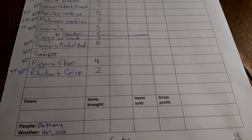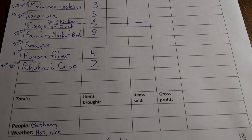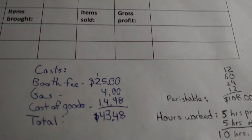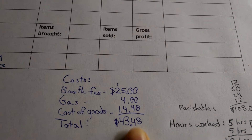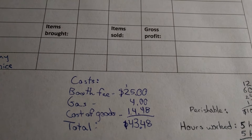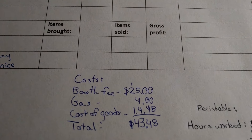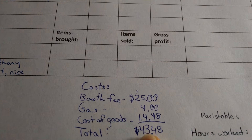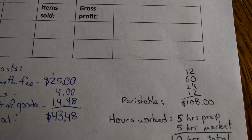Now I'm going to show you why it's so hard to make a buck at a farmer's market. Here's my inventory sheet — I filled it out with everything I'm taking today. At the bottom you can see I've written my costs, and those come to a total of $43.48. We've got our booth fee at $25 — that's more because it's an evening market — gas is $4, and the cost of all the recipes I made today was $14.48.